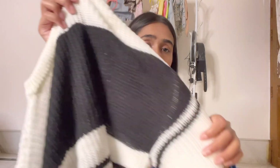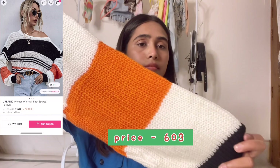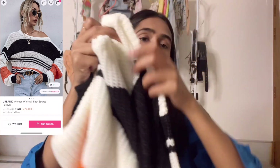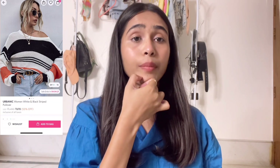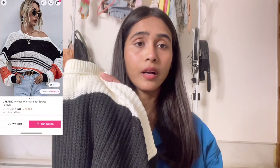The first product is this white, black, and orange multicolor striped pullover sweater. Its price is 670 rupees, but if your total bill is a minimum of 999 rupees, you will get it at 603 rupees, and it has a 55% extra discount.